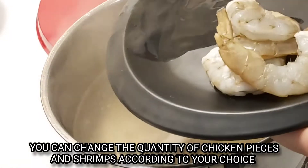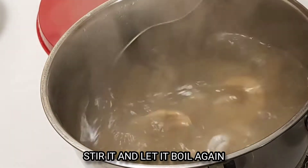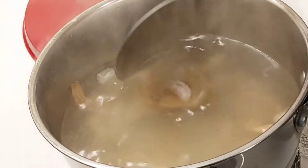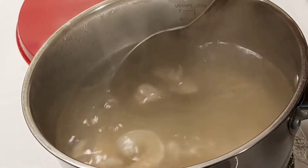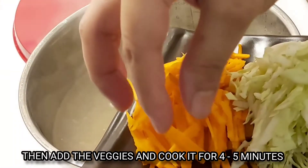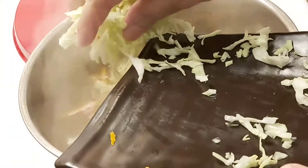The stock is done. Now we are going to prepare these vegetables.